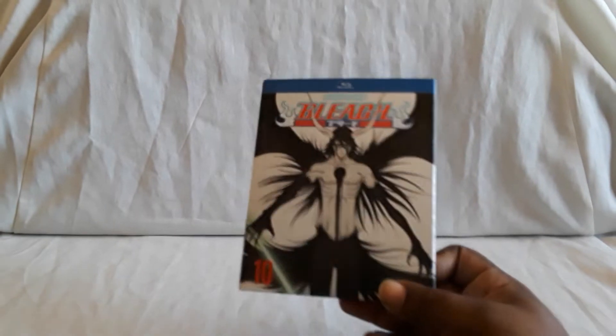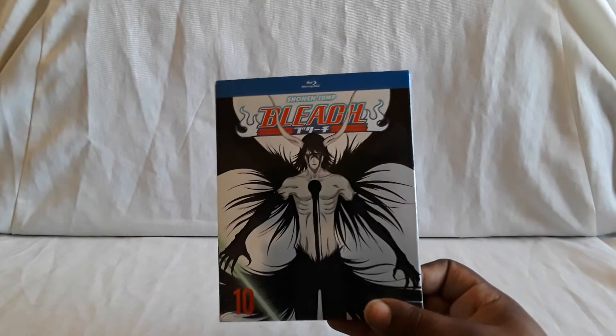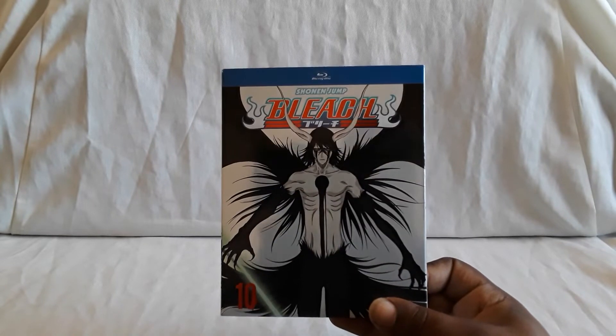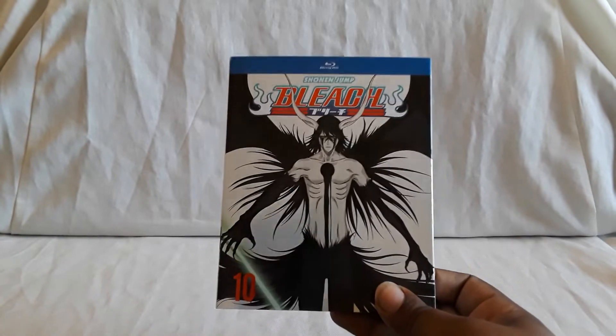And that does it for Bleach set number 10. It is almost done, almost finished being released. On DVD, I think it's over 25 or 30 sets that you have to get for the entire show, and then they started releasing these.